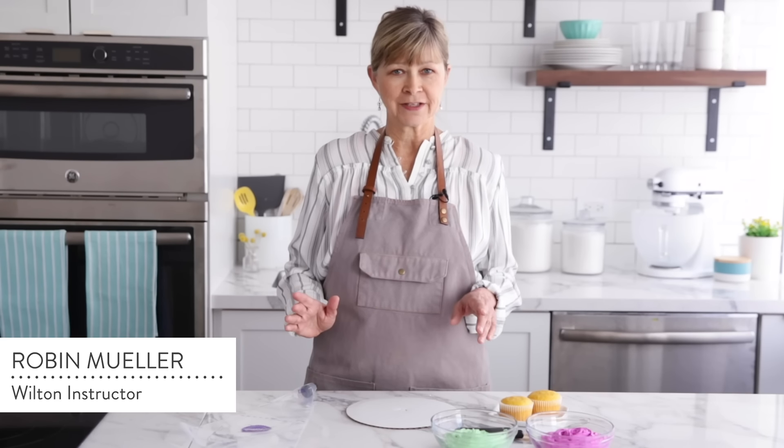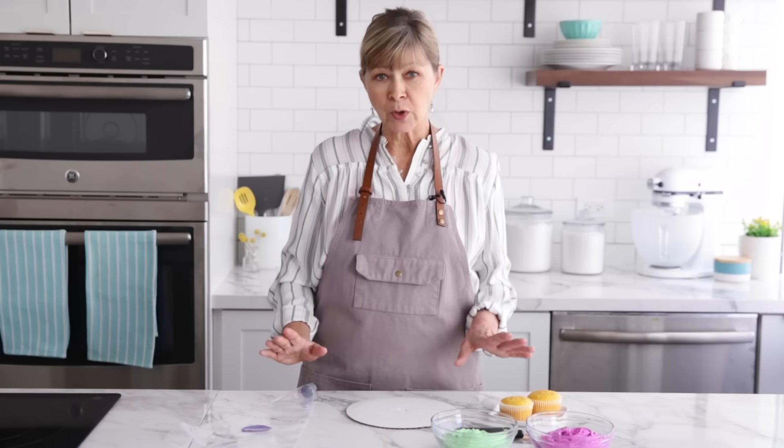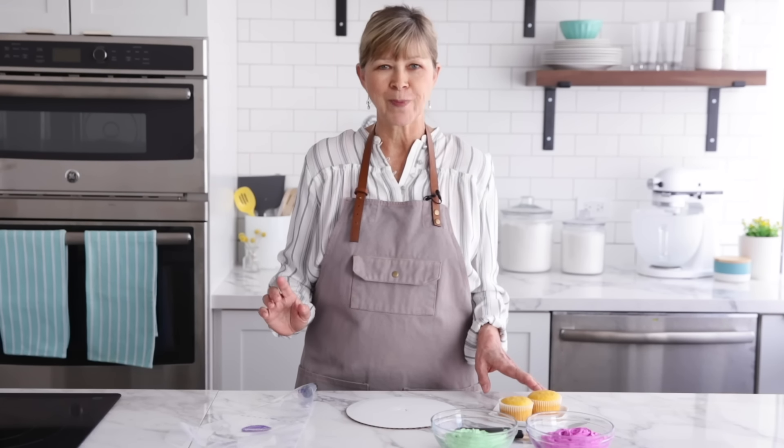If you want a dual color effect on your icing — whether you call it a swirl, a twist, or a zebra — the two-tone swirl color effect is the technique you're going to be using. I'm going to show you two different ways of doing this. The first one actually uses three decorator bags: a 16-inch and two 12-inch bags.